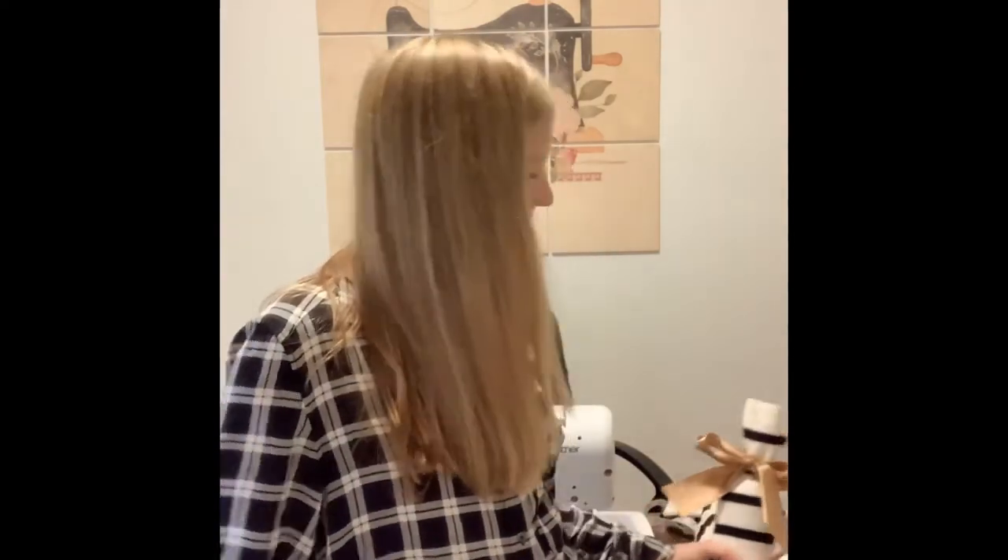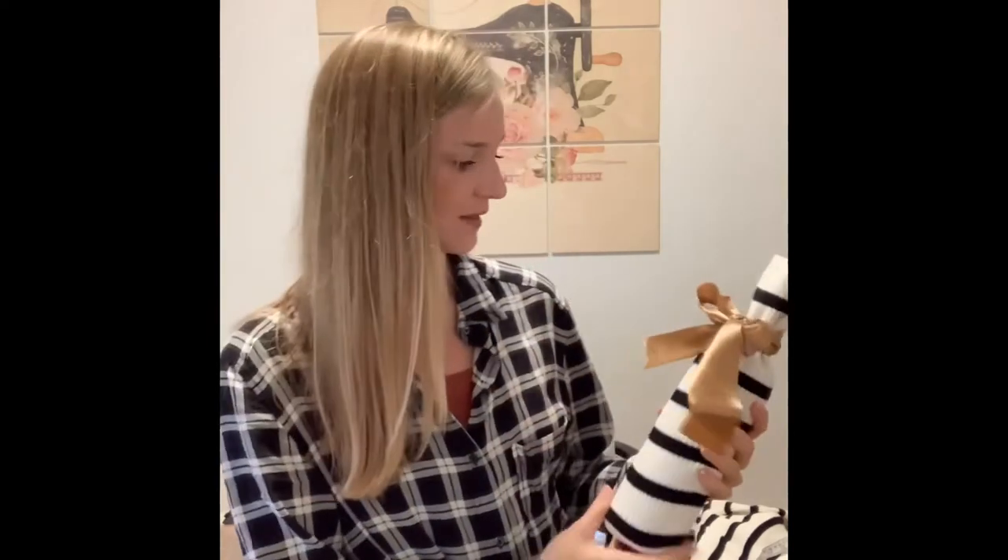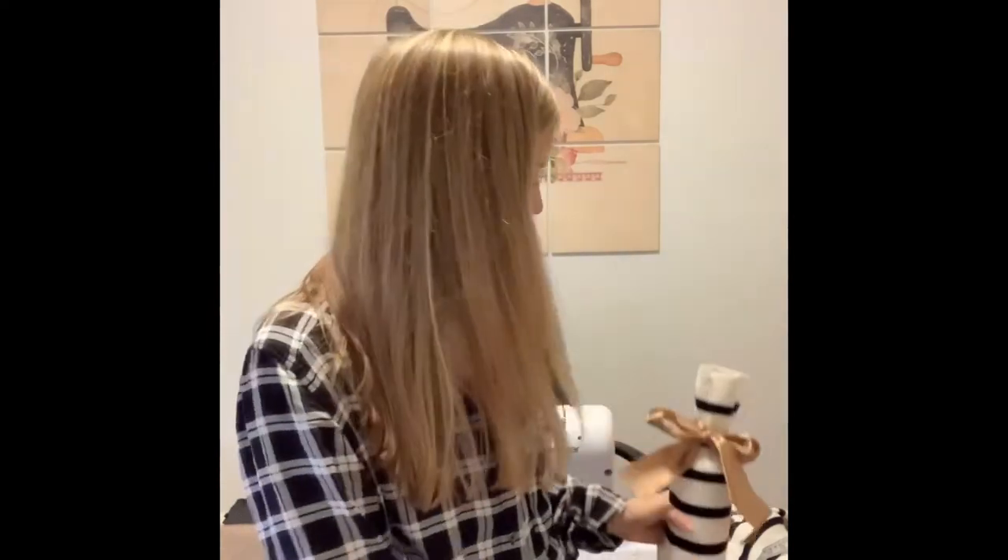Hi everyone and welcome to The Crafty Cabin. Today I'm really excited to show you how to make this three-minute DIY wine sleeve, made completely out of things that are already in your house. You won't even need a sewing machine for this project, so if all you have is a needle and thread, that'll do.